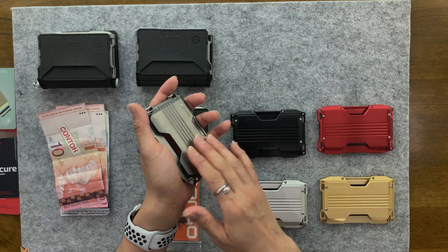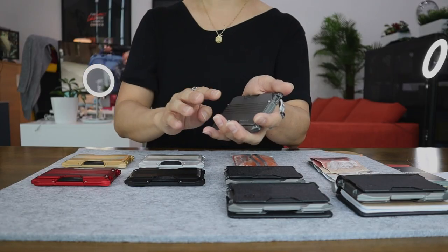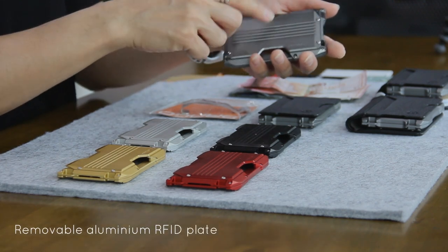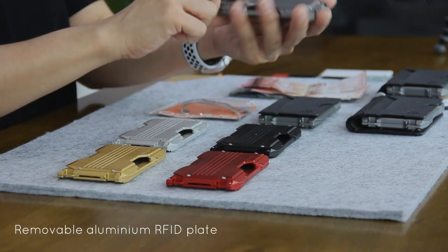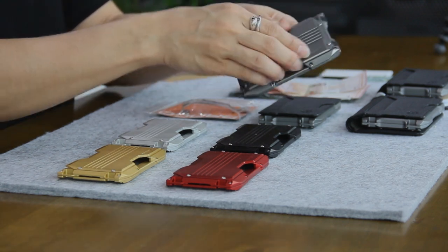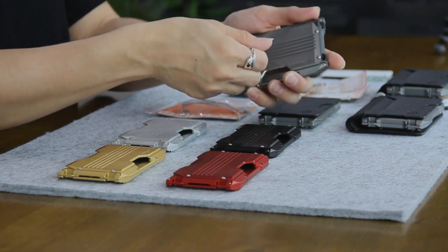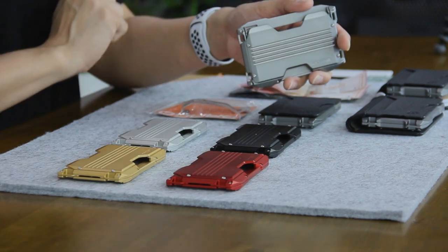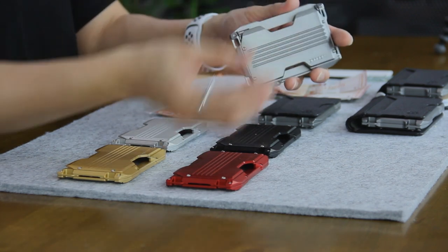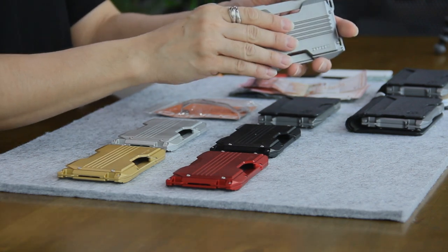On one side of the chassis is a horizontal cavity that can hold up to four cards, protected by a removable aluminum RFID plate. As you can see, there are four screws which hold the plate in place. You can actually remove this, and Dango has just recently launched a new accessory for you to swap plates around — more on that a little bit later.